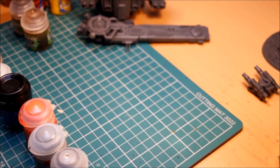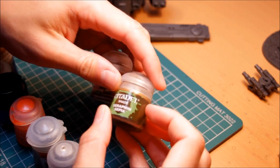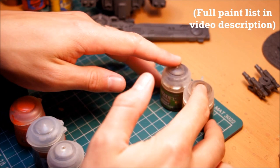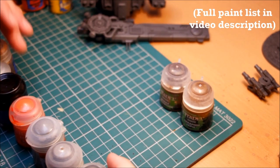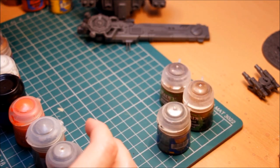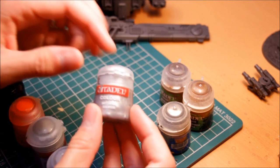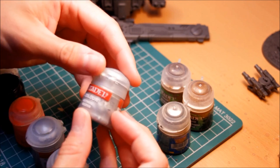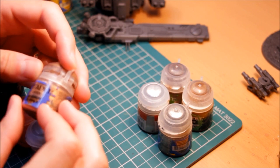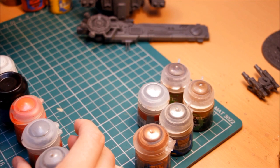Just run through the paints you need. A couple of washes to start: Seraphim Sepia and Agrax Earthshade — those two are quite crucial. For metallics: Ironbreaker, then Mithril Silver (the old colour — the new colour is called Runefang Steel), and then another metallic which is Hashut Copper. I'll put the full list in the description for you.